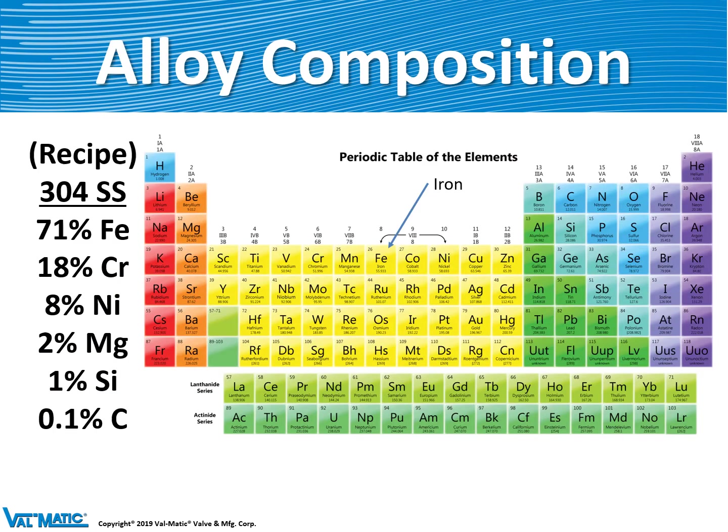An alloy is a mixture of certain elements that are melted together based on a recipe. This is the recipe for type 304 stainless steel, which is typically what your silverware is made of at home. The first element on the periodic table used in the recipe is 71% iron, the second is 18% chromium, and then 8% nickel, et cetera.